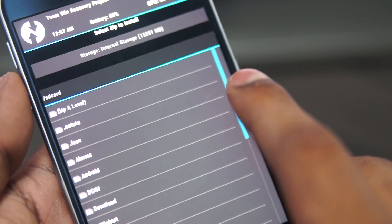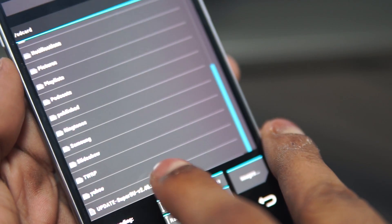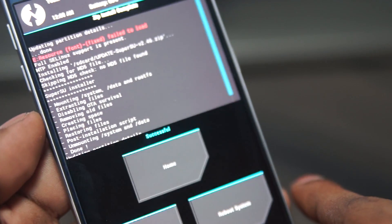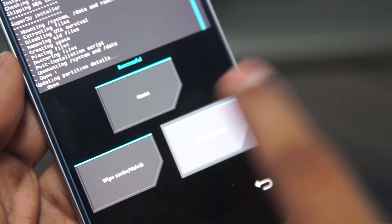Now tap Install, navigate, and scroll down to select the update SuperSU file that we transferred earlier, then swipe to confirm flash. Give it a second or so and it's done. Now hit Reboot System.